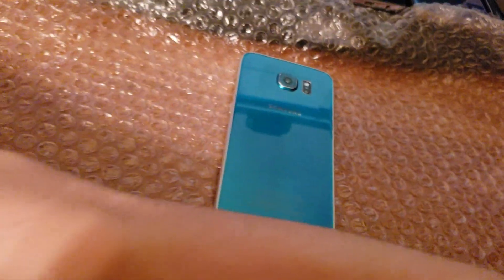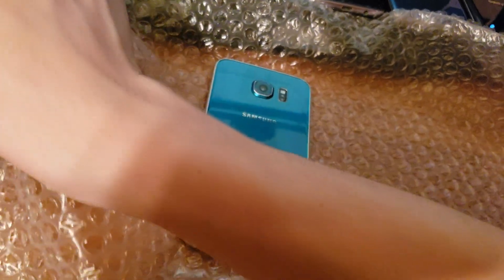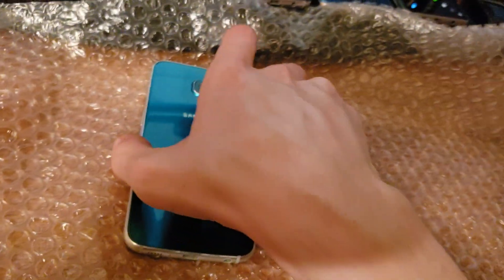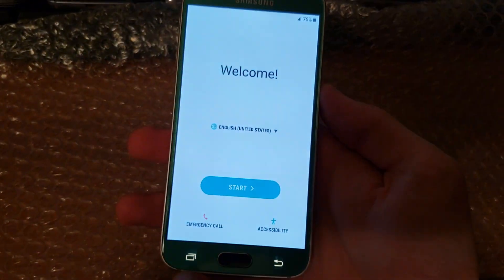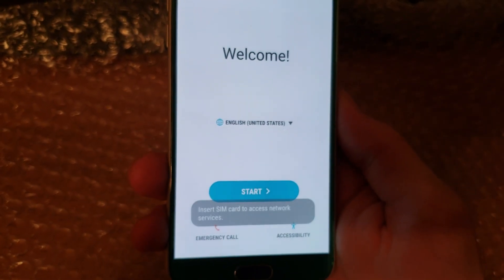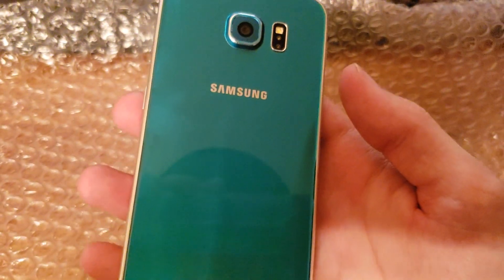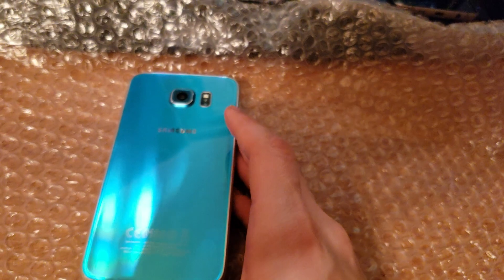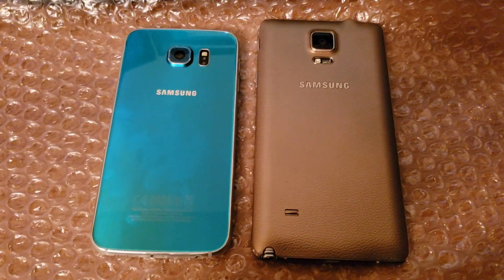I think the Galaxy S6 actually feels better in the hand, just because of the size, and this is still a comfortable phone to hold. Turning it on — no burn-in either, so that's good. Especially for this price there shouldn't be any burn-in. I believe this is a UK unit.